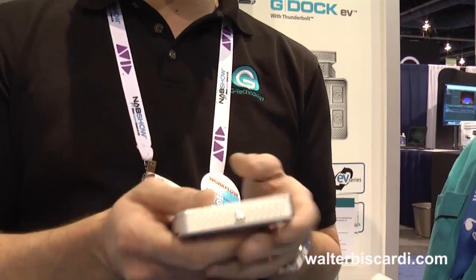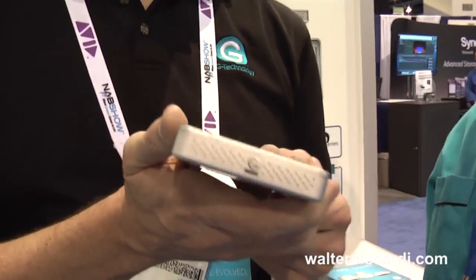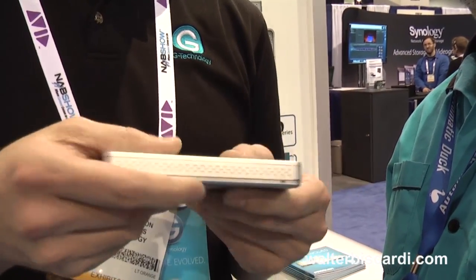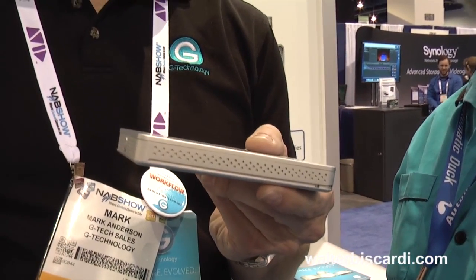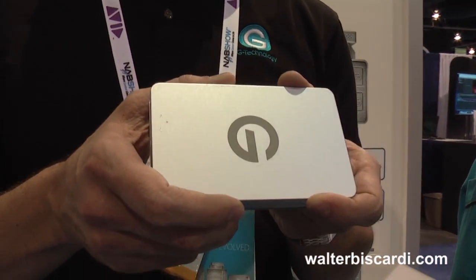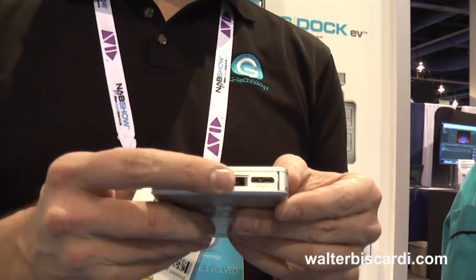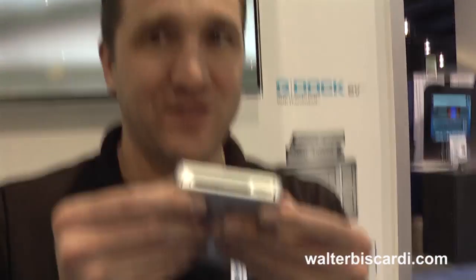The real cool new thing is our Evolution Series, which is three of the four new products we launched on Monday. This is the backbone of this new series, this new family — the G-Drive EV. It's a one terabyte, 7200 RPM drive that does 136 megabytes per second over USB 3. And the cool part is this SATA connector.